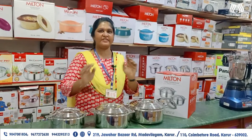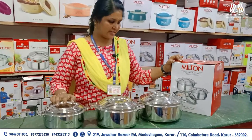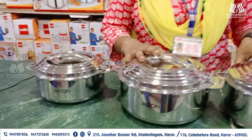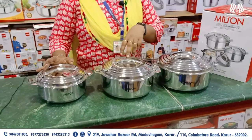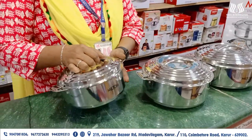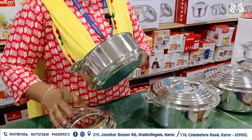Welcome. This is the Milton Hot Pack. This is a 3-piece set of Galaxy, available in 1, 2, and 3 litre sizes. This is a full stainless steel hot pack — both the inner and outer are full stainless steel.